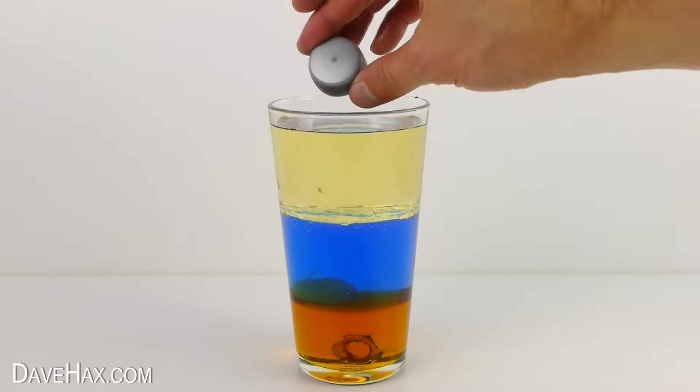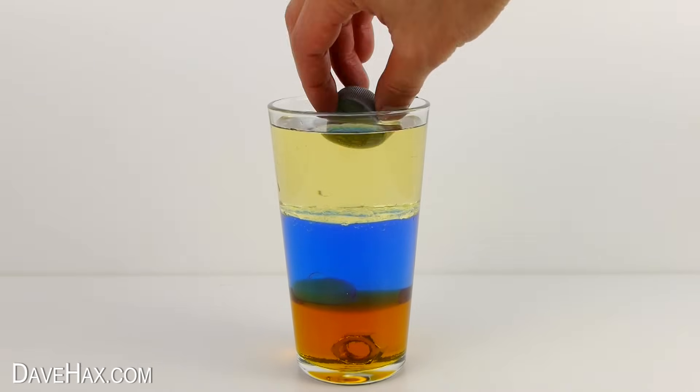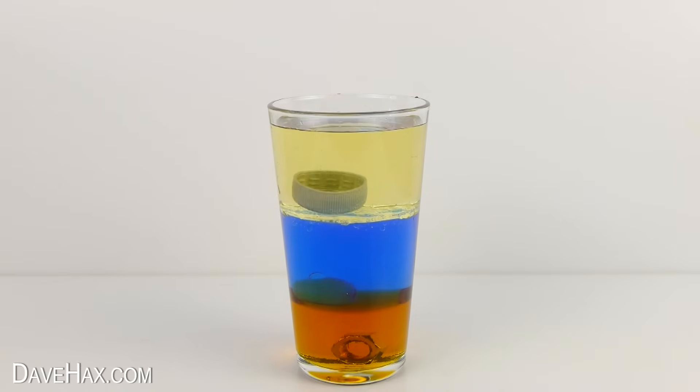Pretty cool, huh? Now if I take this plastic bottle top and drop it in, it slowly sinks through the oil and sits on the water. And finally if I take this piece of sponge and drop it in, it sits on top. The oil is denser than the sponge. You can try dropping different objects in to see which fluids are denser.